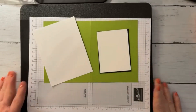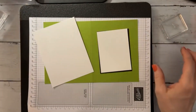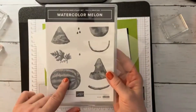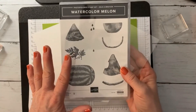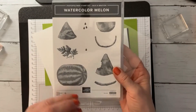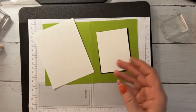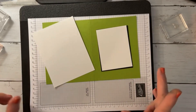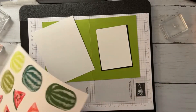Hi guys, hey this is Deb. We are going to be making a card using the watercolor melon set. This is free — you can earn it with a $50 purchase. We're just going to get right into it, make a card, and then I'm going to tell you about my celebration event in March.